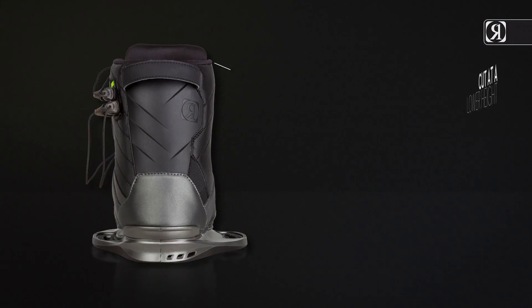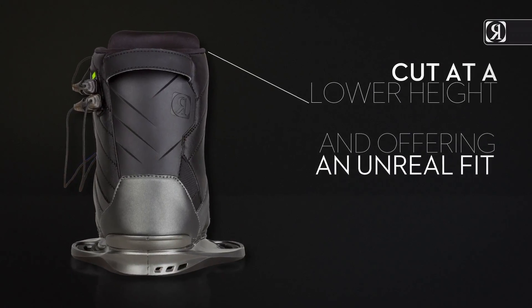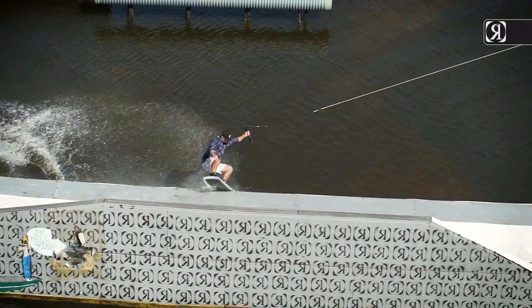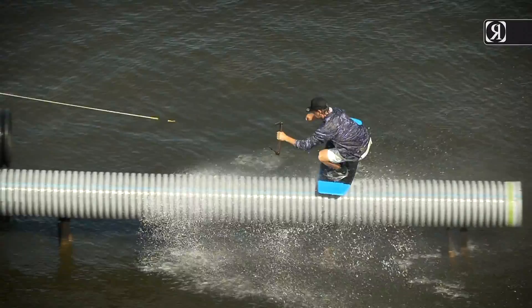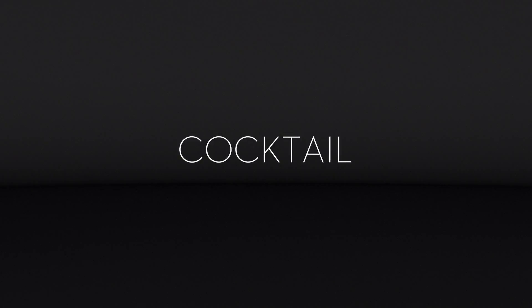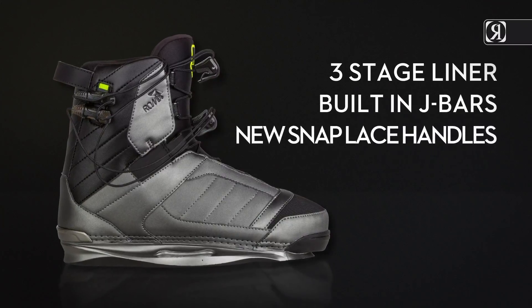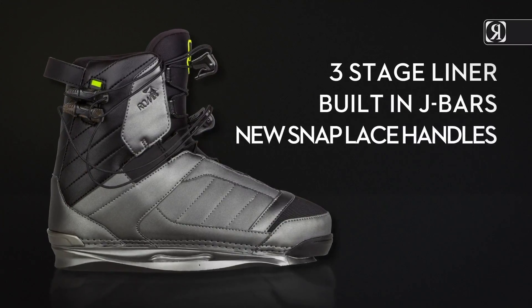Cut at a lower height and offering an unreal fit and improved communication between rider and board, found in some of our other closed-toe boots. Key features include a Stage 3 liner, built-in J bars, new snap lace handles, and the Eric Ruck pro model.